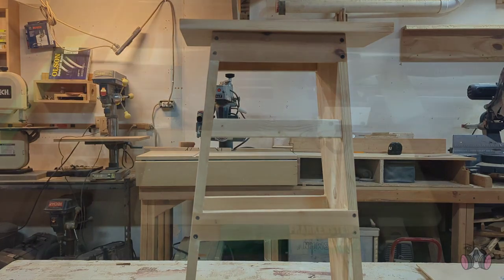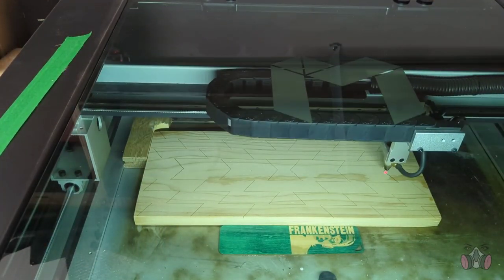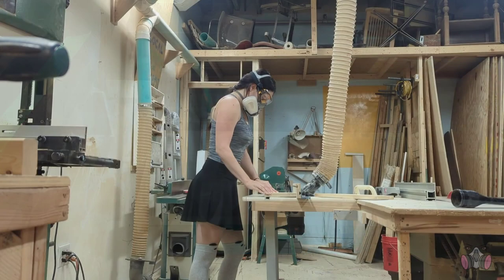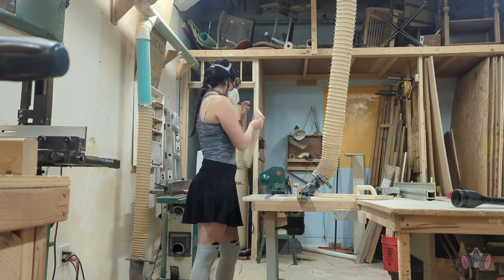Now that I have the structure built, I can start getting creative with the appearance. I asked my shopmate to help me use her laser and engrave a design on both of the seats. Then I ran each piece through the router so the edges aren't too sharp and are more comfortable to sit on.